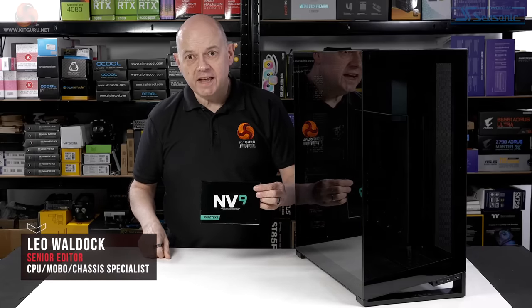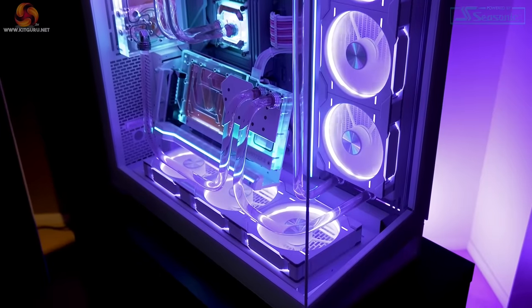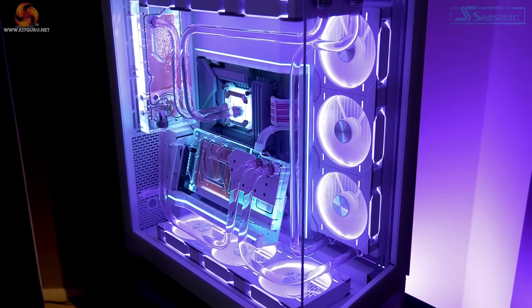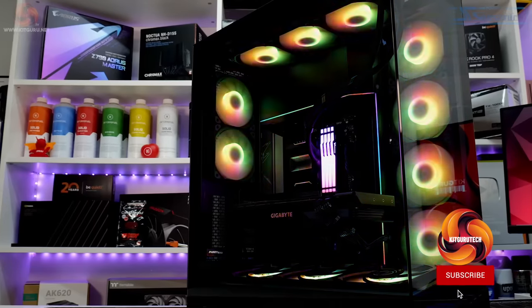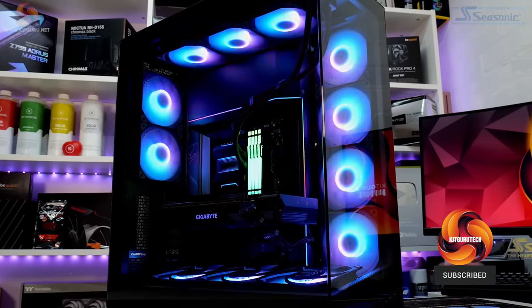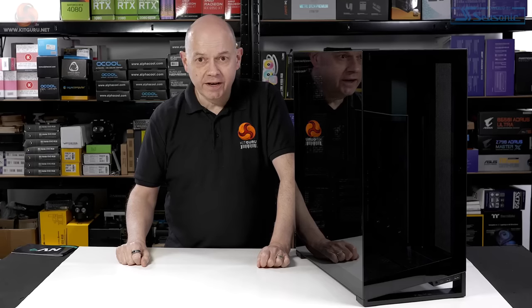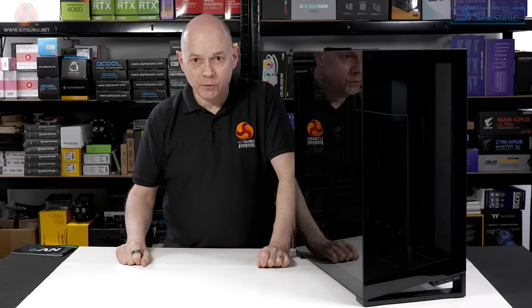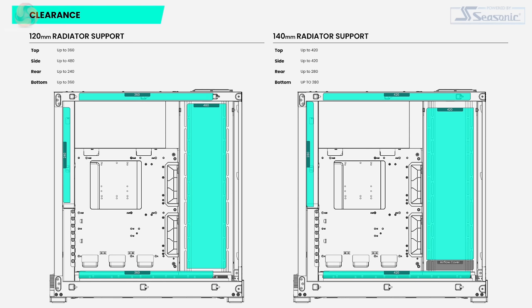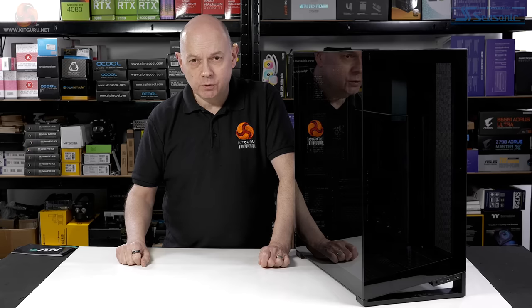This case is the Phanteks NV9. We saw it at Computex 2023 and it brings something significant to the table. The NV7 that James reviewed centres around the 120mm fan form factor. This NV9 adds proper support for 140mm fans — up to 11 fans — and if you choose, you can also install three large radiators. It's big on fan support, big on radiator support. Let's face it, it's big.